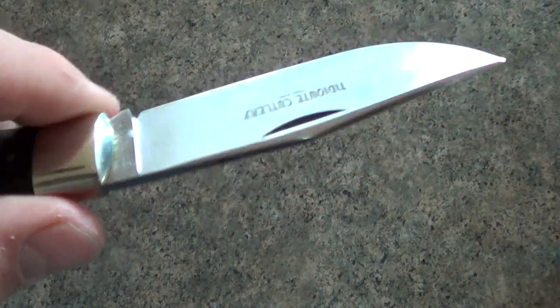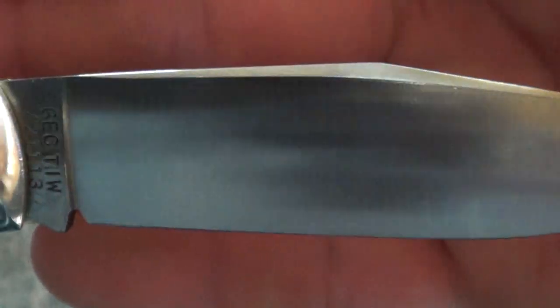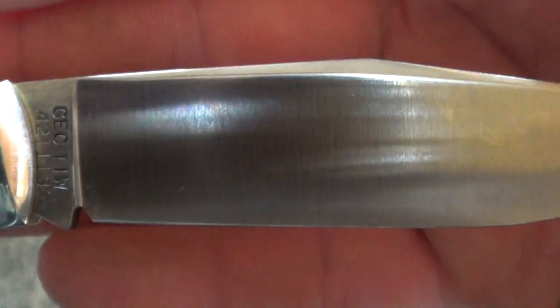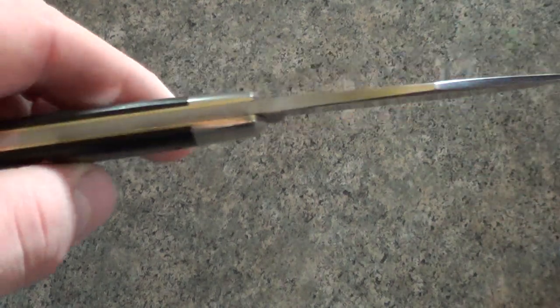There are a couple things I haven't done yet. This almost looks somewhat convex ground to me — the way the light kind of rolls on it. Not really sure. The other thing is that up near the spine you can see where it's kind of rounded through there. But that's fine either way — even a flat grind at this thin geometry will do really well.